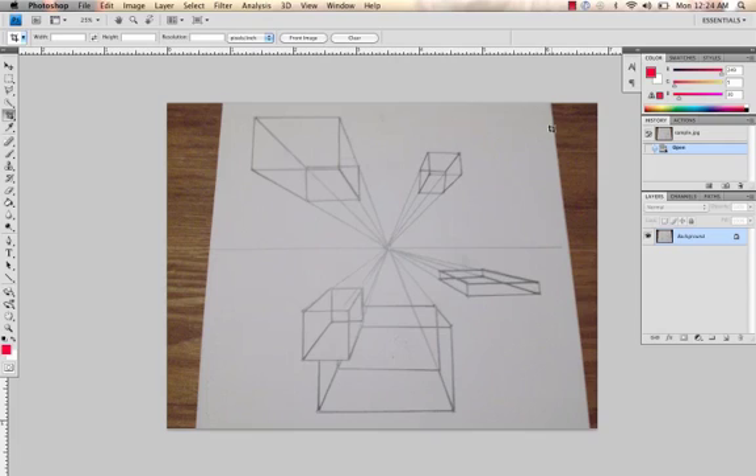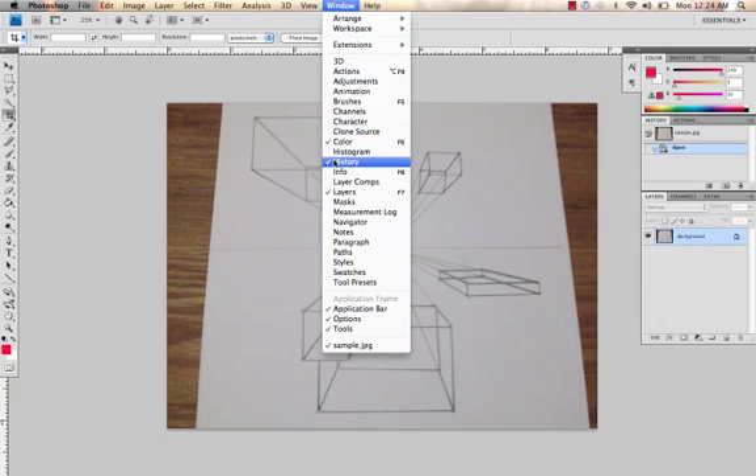And then resizing it so that it is most easily viewed on the web, on a computer screen, etc. In this case I'm using a photograph but all the methods I will go through will carry over really well to scanned images as well. To set up your space, the windows I use most often — click on Window — are History and Layers.